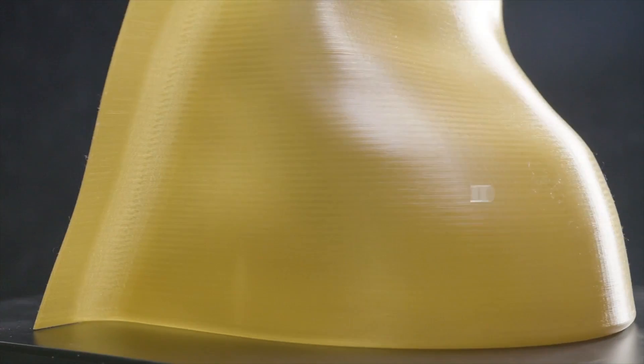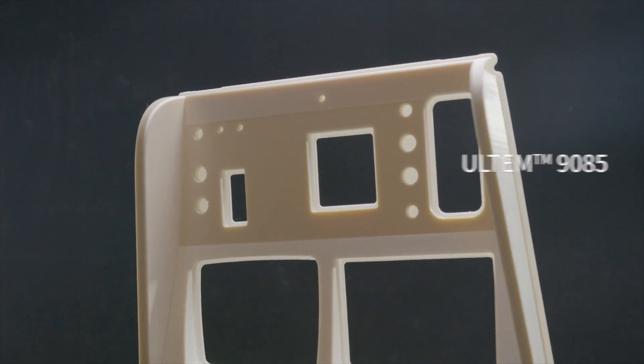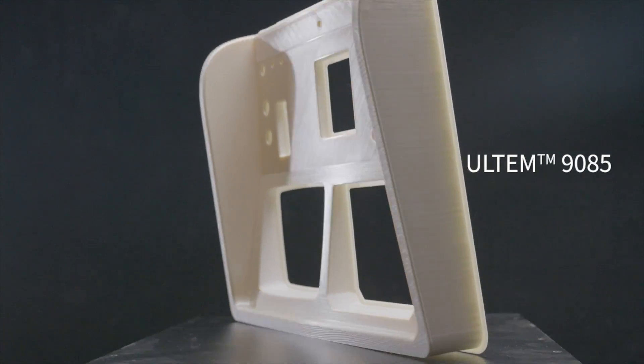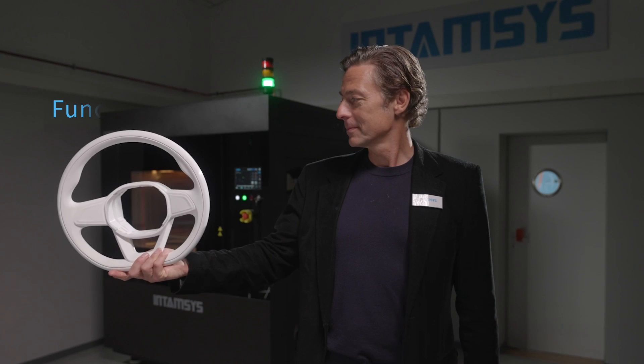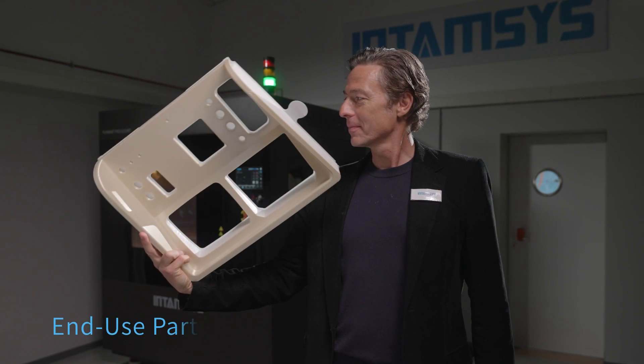The FunMap Pro 610 HD has the ability to print with high-performance materials like PEEK and ULTEM on a large scale. This really opens the door for a whole new variety of applications: functional prototypes, manufacturing tools and end-use parts.